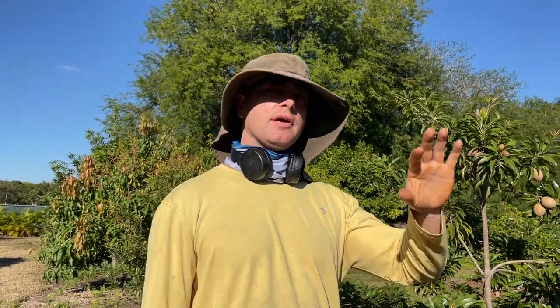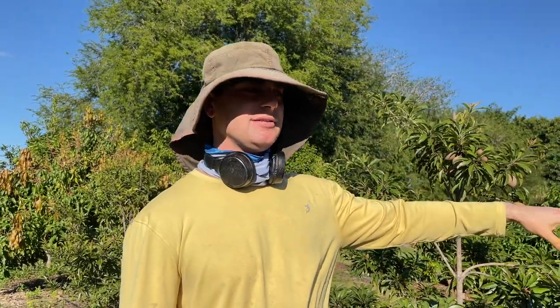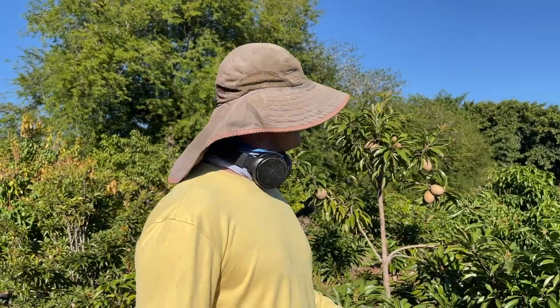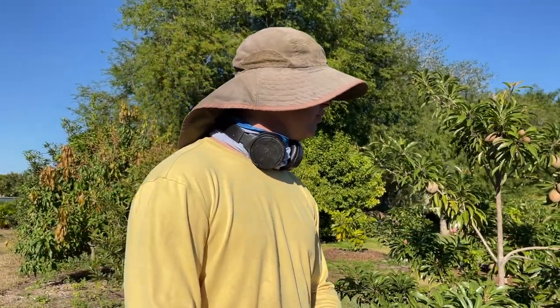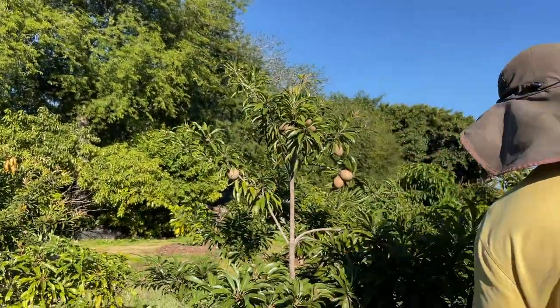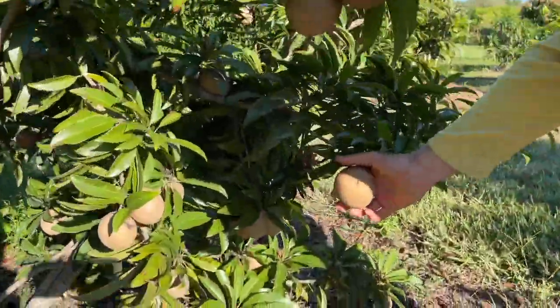The Alano sapodilla we were looking at earlier was planted the same day as this tree, but it's a more aggressive grower. The cool thing about Silas Wood, besides its relatively small size, is that it's a very precocious sapodilla. Not all sapodillas start bearing right away — a lot will take up to four years before producing reasonably consistently. But Silas Wood trees will start bearing fruit while still in the pot from the nursery.